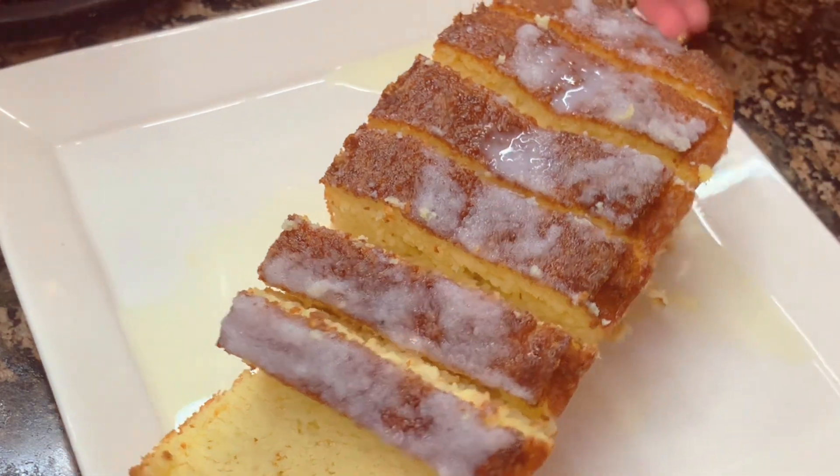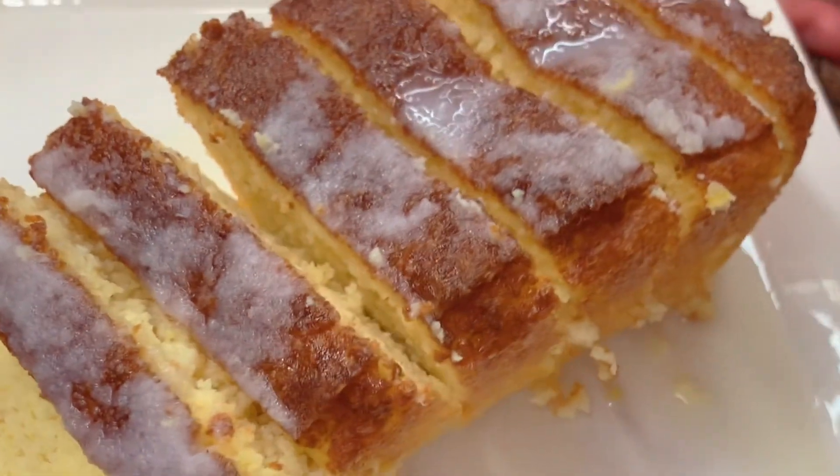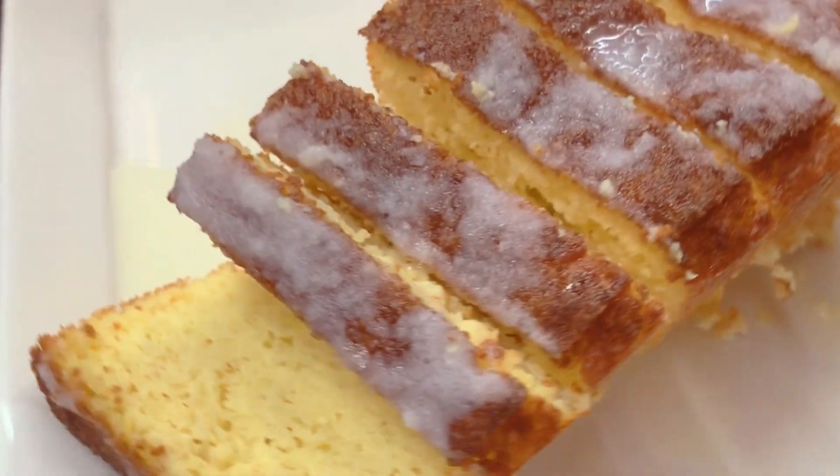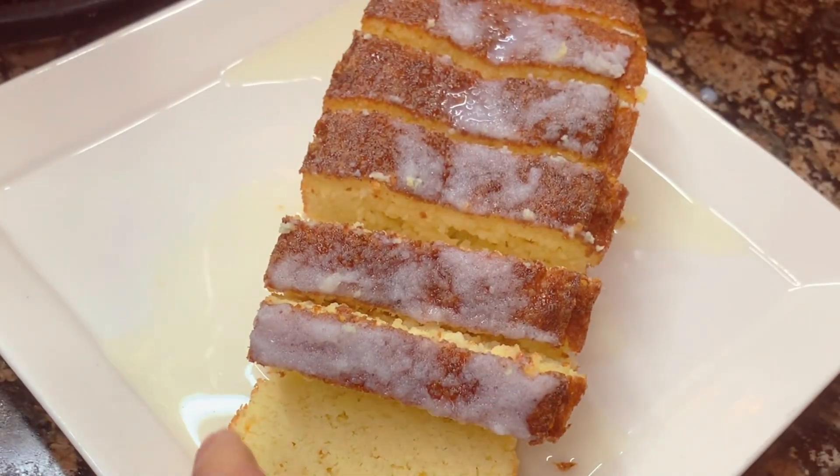I mixed the powdered sweetener with a little heavy cream to make the glaze, and that's it! I hope this recipe satisfies your lemon cravings. Thank you and God bless — love you all!